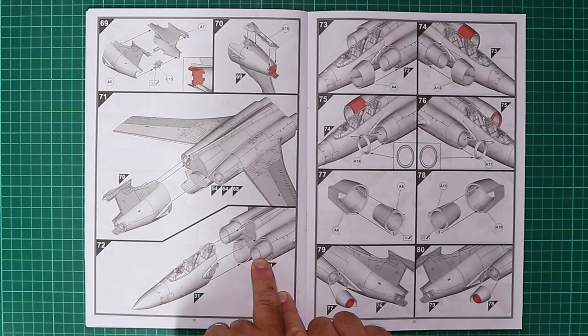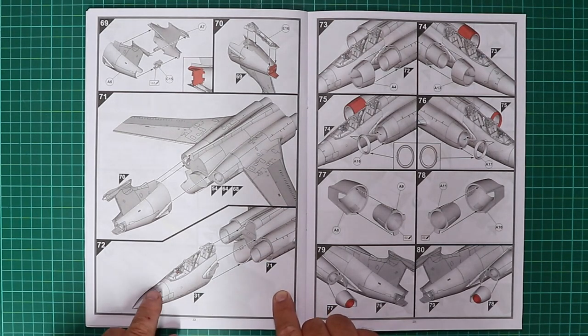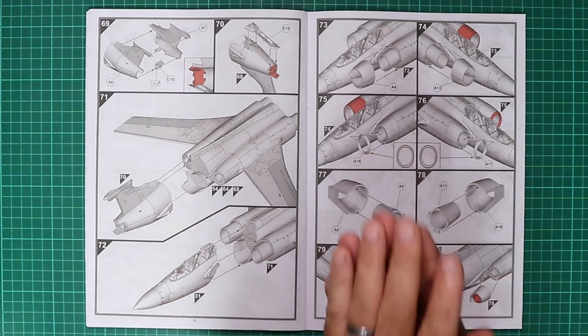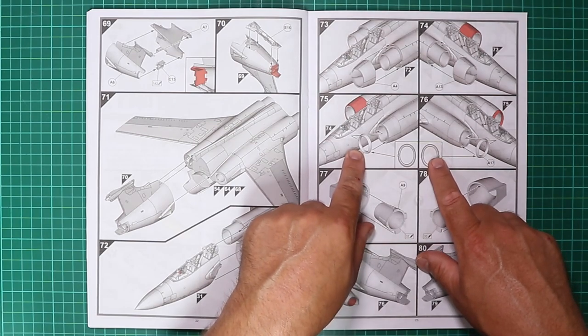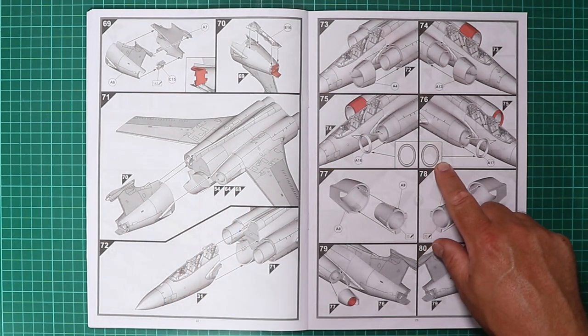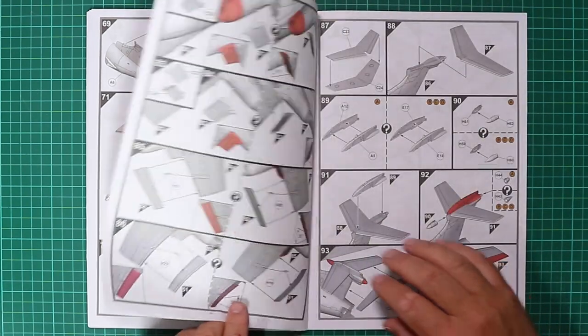The nose section comes on — really the only way to model the Buccaneer, and the downfall of the earlier release was having fuselage halves joined vertically. Intakes come on with a nice touch: intake rings that don't require nasty masking. After careful cleanup and painting you can add those on at the end of the build or after painting the intakes with a spot of super glue or PVA.